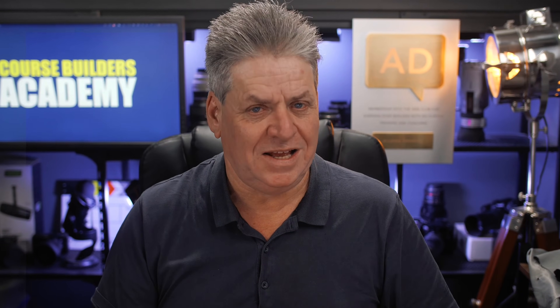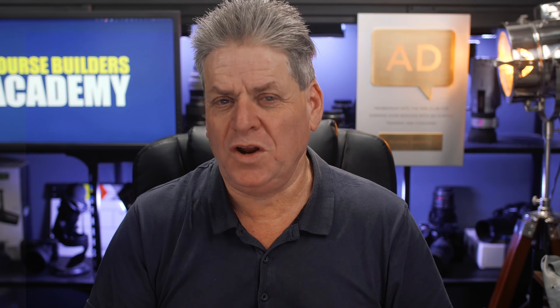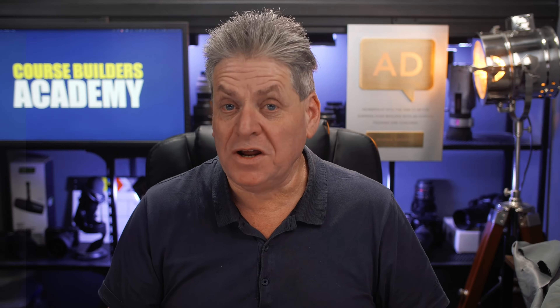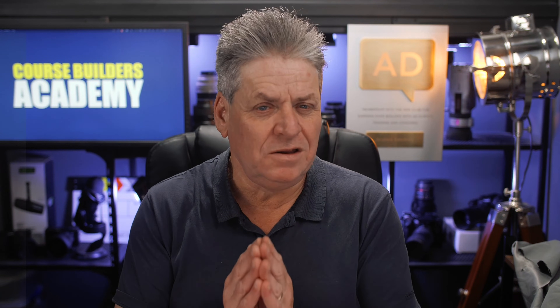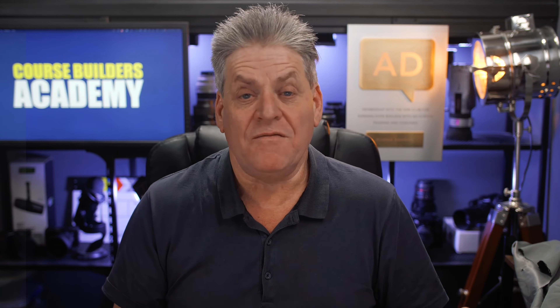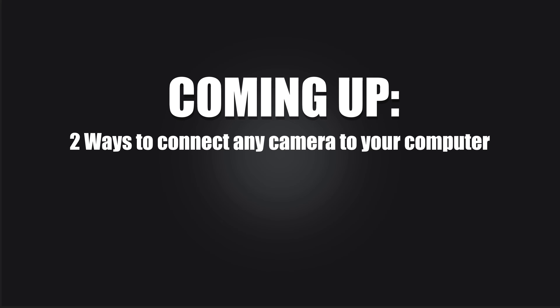Connecting your camera to your computer is easy, and by following a few simple steps you can connect just about any camera to your computer in a couple of minutes and get high quality video. It's not expensive, but there are a few things you need to know to make it work. In this video I'm going to show you the two quick ways to connect your camera to your computer, and why it doesn't have to be hard or expensive even if tech isn't your thing.